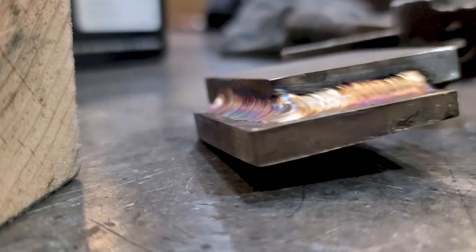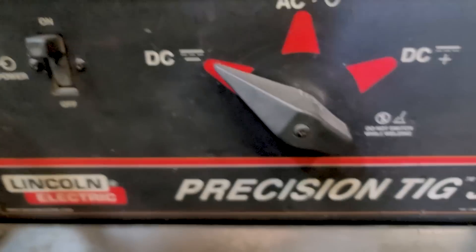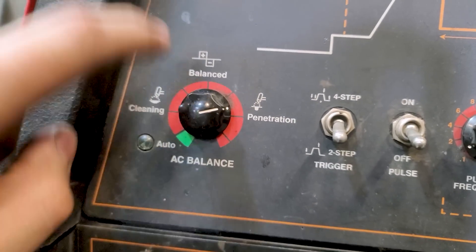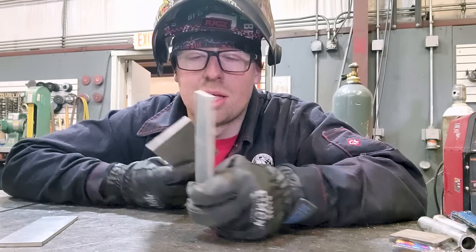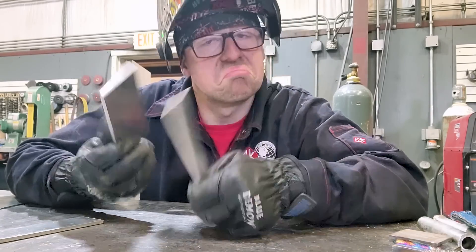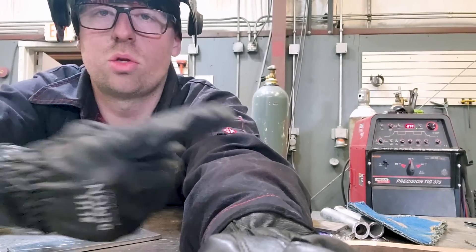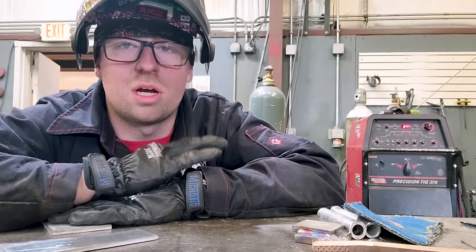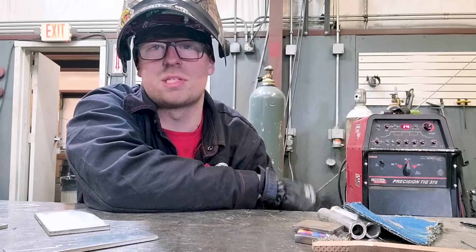I welded the other side just to give you a better view — nothing crazy. Now let's switch things up and start welding aluminum. Here we have the main polarity switch — we need to switch it to AC. AC balance is set to about 70%. We have quarter-inch and three-sixteenths aluminum, 50-series. I set the welder to AC with no pulse, so it will just be a straight AC current.